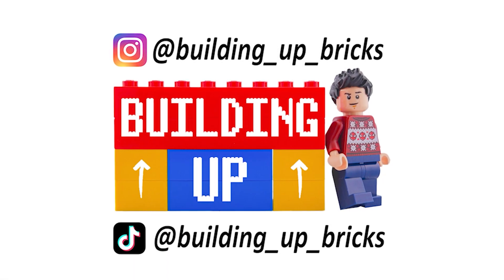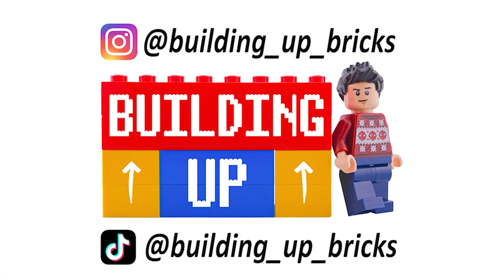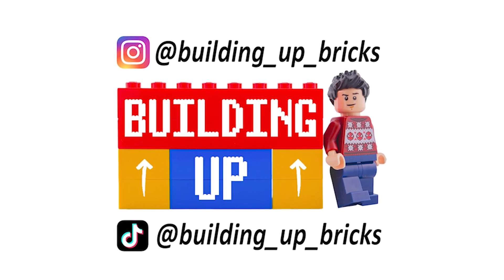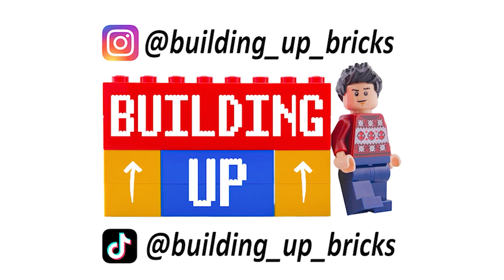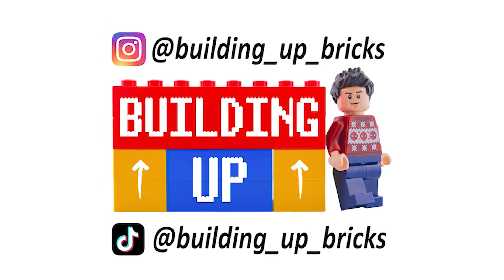But wait! If you're also a nerd and you want to see more, leave a like, comment, subscribe, turn on notifications, follow me on my socials Instagram and TikTok at BuildingUpBricks, and as always, keep building up!